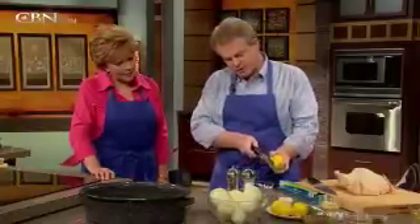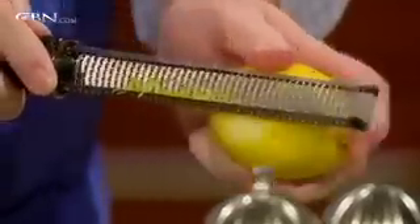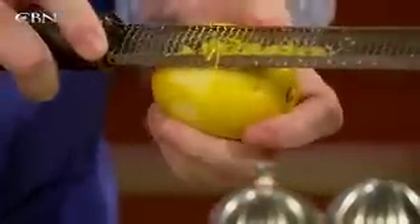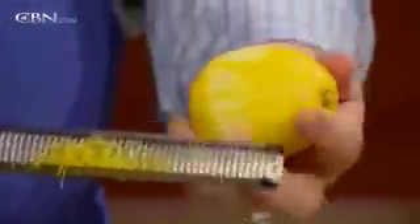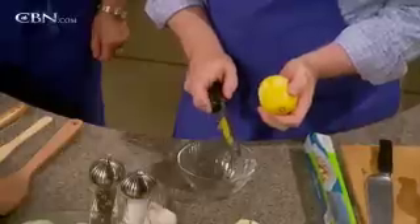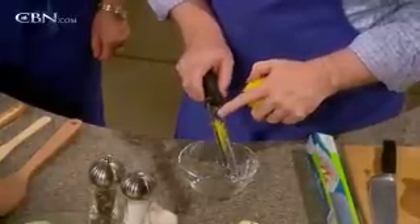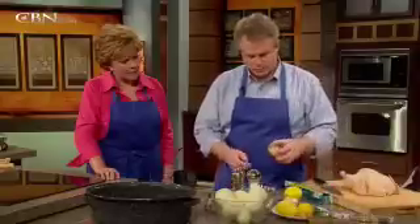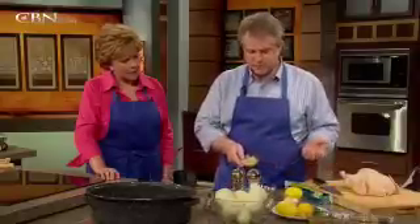Let me just illustrate how easy it is. Look at that — you're hardly having to do anything and you get this wonderful zest coming off. You don't want to take it down too far. I've just taken off the yellow part. If you get into the white part, it'll get a little bitter.